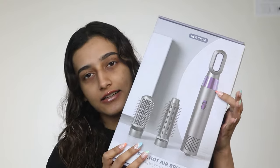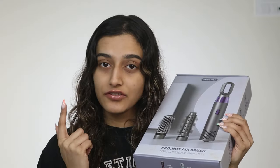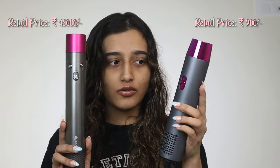I found this one on Amazon when I was looking for weird things on Amazon and this looks exactly like my Dyson Airwrap. So this set has your blow dry round brush and flat brush just like the Dyson. It doesn't have the curling ones, but this cost 900 rupees and the Dyson is around 45,000. It does look quite similar.